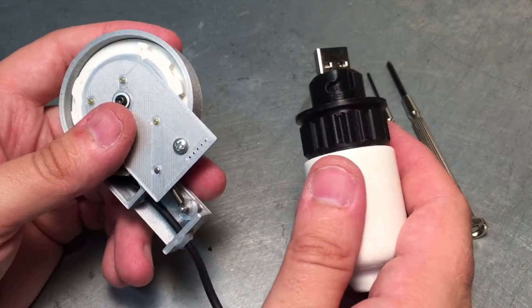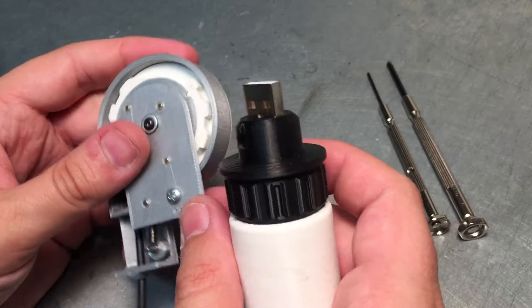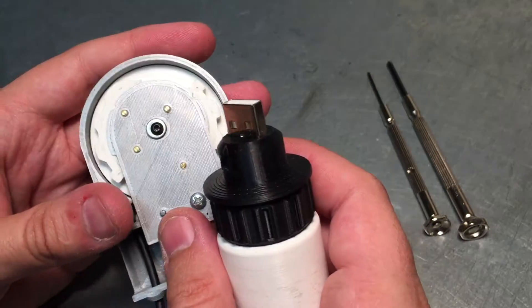However, it looks like this entire mechanism may not end up working out, simply due to the fact that because of how small all this is, you can't seem to get a spring that is strong enough to work.